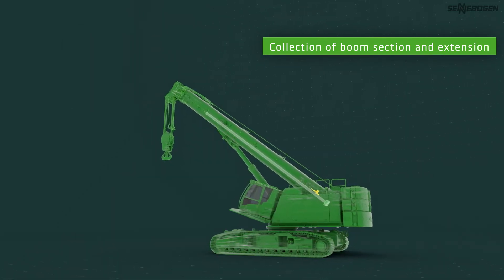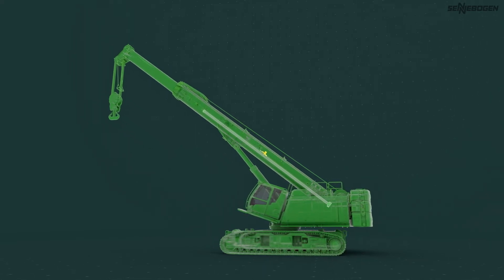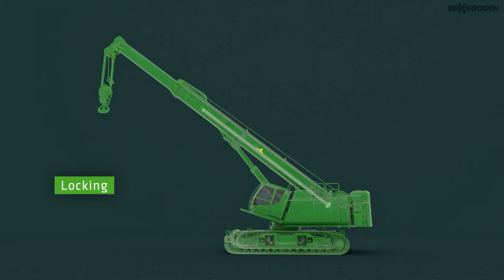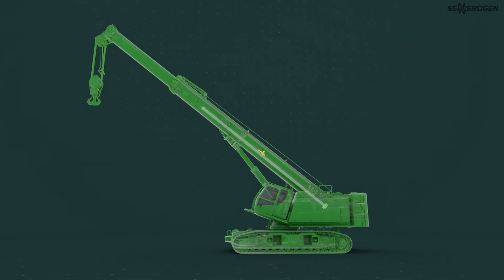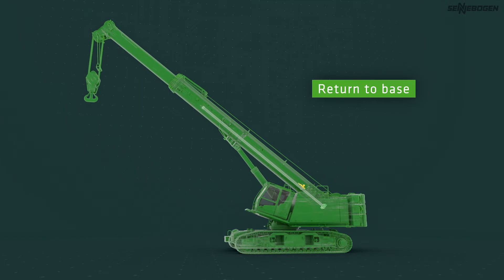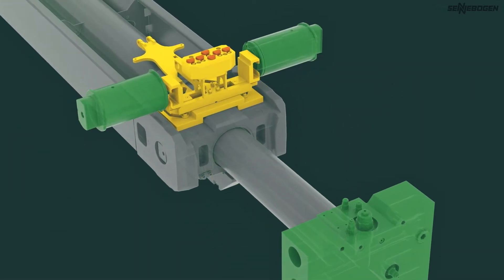For example, 50% — but 100% is also possible. Once in the correct position, the telescopic section is locked into the steel structure. The cylinder can then let go and collect the next section from the base.